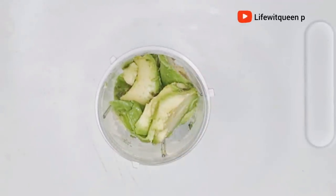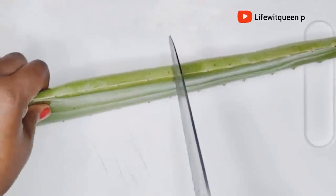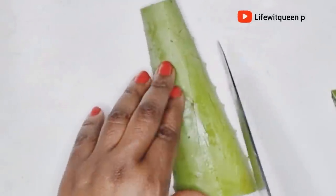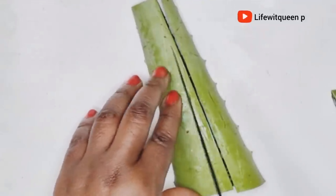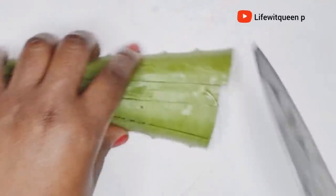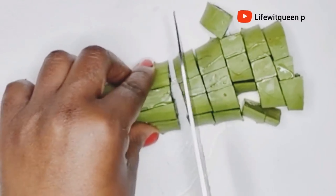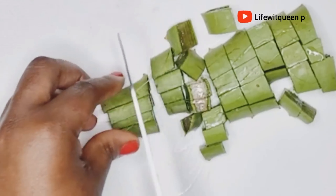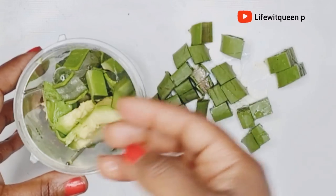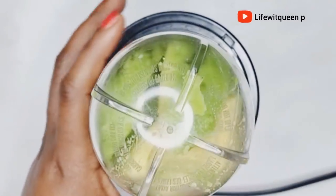The next ingredient we're going to be using is fresh aloe vera. I went ahead and cut the aloe vera into small pieces and added it to the blender. Aloe vera is one of the best natural ingredients for hair growth — it's amazing for your hair and scalp, treats hair loss, stimulates hair growth, adds shine, and is great at moisturizing your hair. Once all the ingredients are in, blend everything very well.